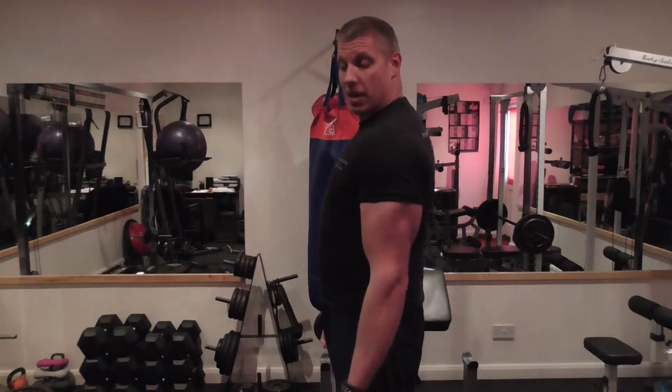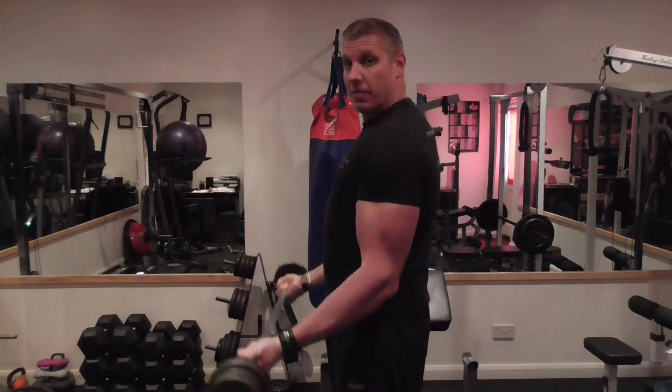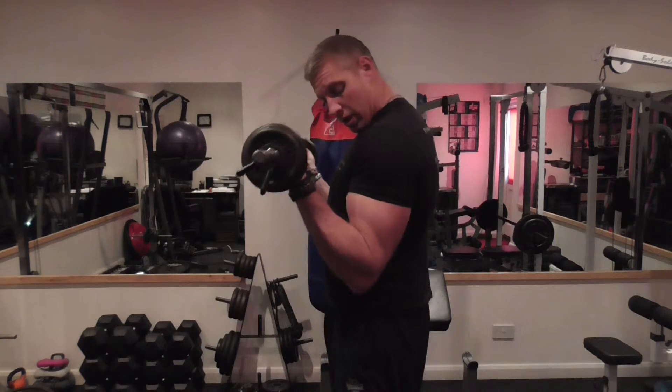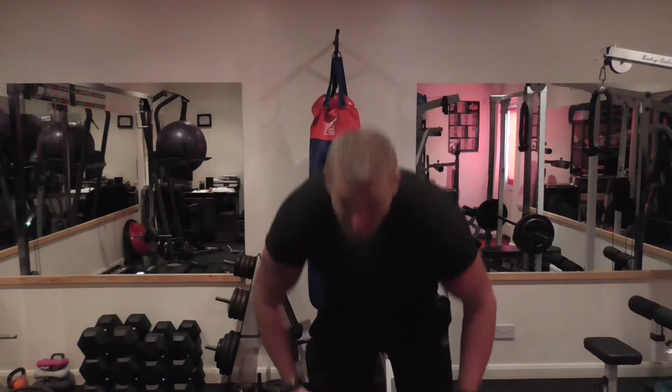Always fully extend on a standard bicep curl. When we curl up, you squeeze. I'm also emphasizing my little finger more than anything else — when I curl up on the bar, I'm twisting my wrist a little bit, and that can dictate more emphasis to the inside head.